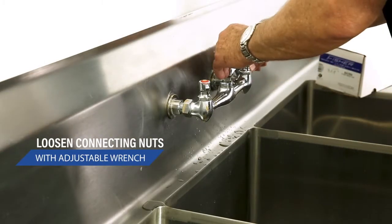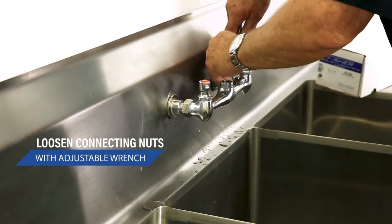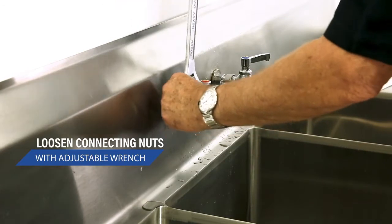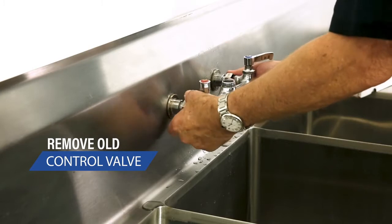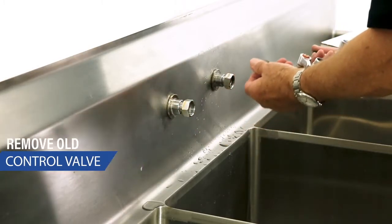The first thing we're going to do is remove the old broken faucet from the sink. You have to loosen up both of them, remove the faucet body, go in and remove the old washers.